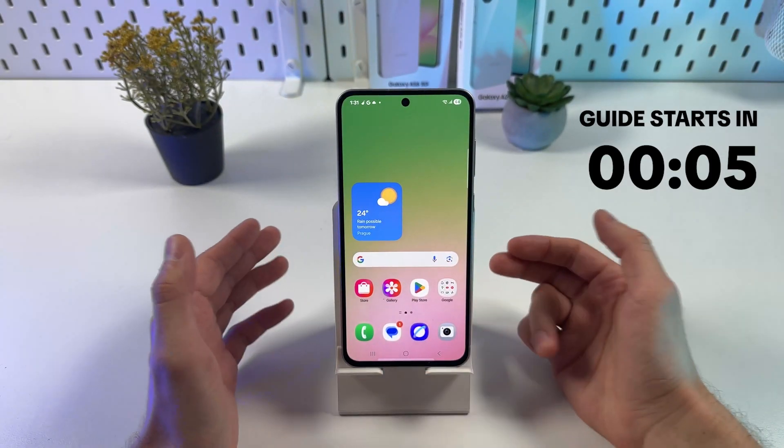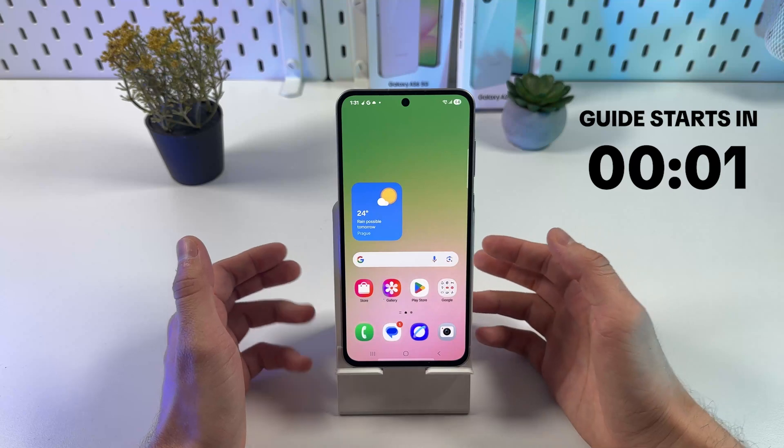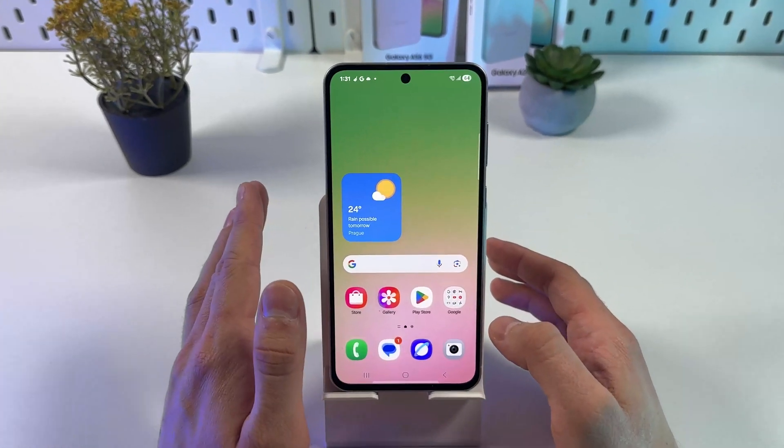If you want to fix your phone not connecting to Wi-Fi on your Samsung Galaxy A56, here are different methods.